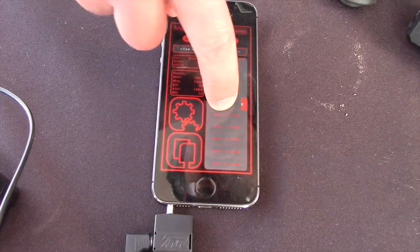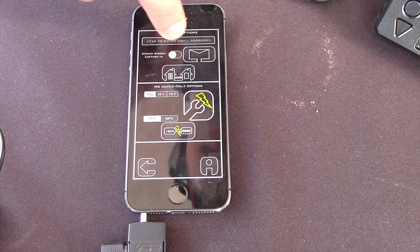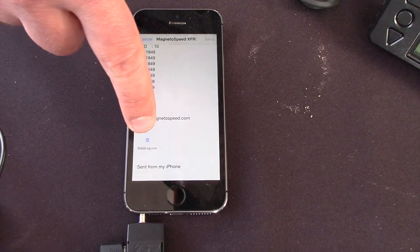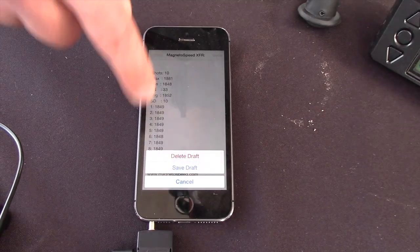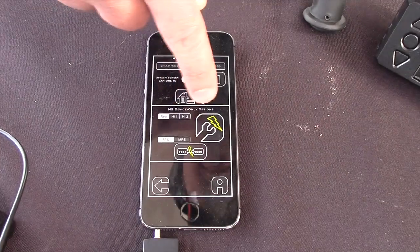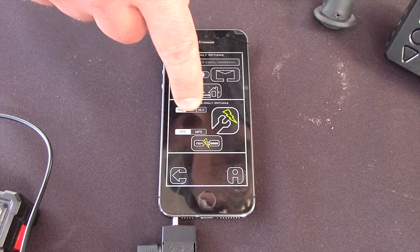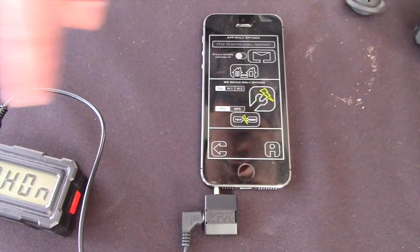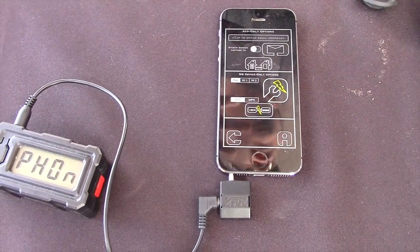You can delete a shot from here. You can then go to your settings and put in an email address, and it will bring it up in an email and also give you the CSV file so you can save it on your computer. From here you can also change the sensitivity of the device, whether it's in feet per second or meters per second, reconfigure the device, and clear the device from the app — so it gives you that control back.